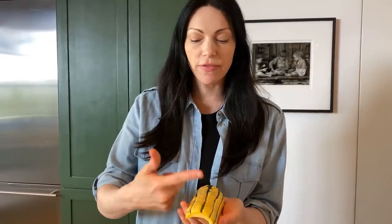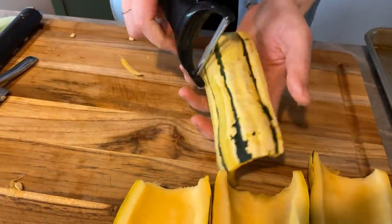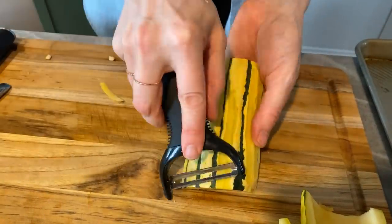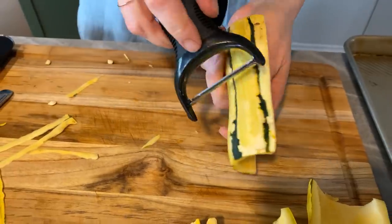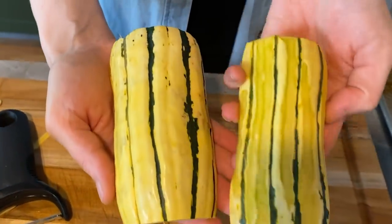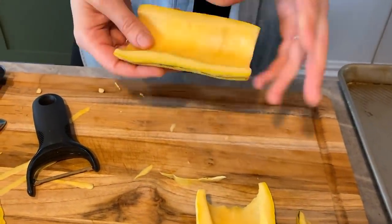With the delicata squash, I think the outside is so beautiful. A lot of times I'll just slice it and roast it as-is, but sometimes for a little different look I like to actually shave a couple of pieces of the skin off. It gives a different look because when you roast it, this color will be different. It just makes it look really cool — I actually learned this from a restaurant. It adds a different texture when it roasts, and because I always have this prepped in my fridge, I love those little changes you can make to spice it up.